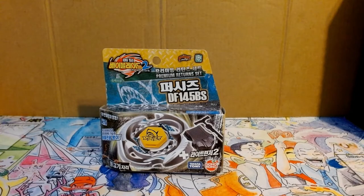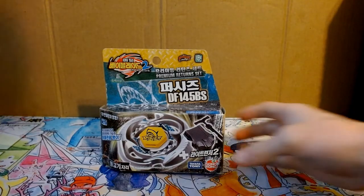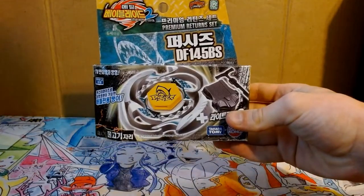What is going on guys, Code Star here back with another unboxing. Today we're unboxing the Pre-Hybrid Pisces.